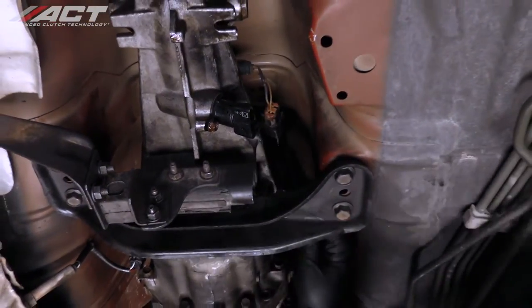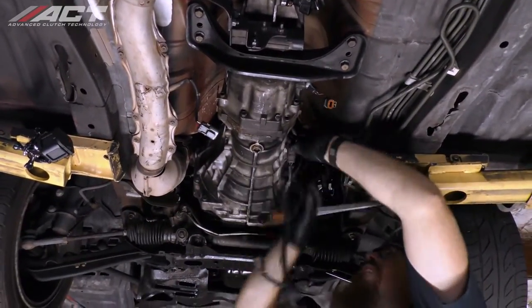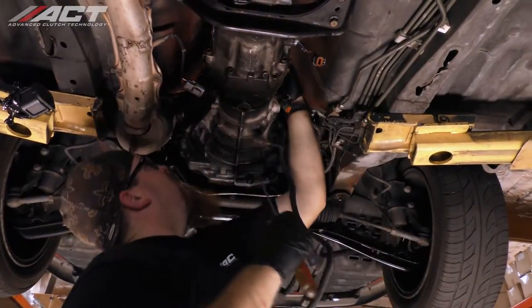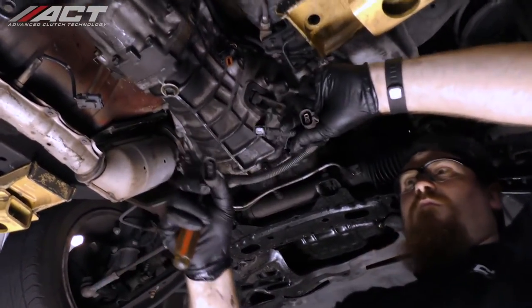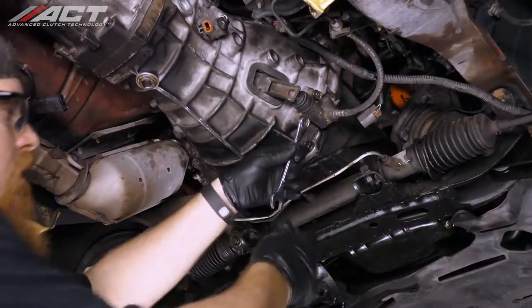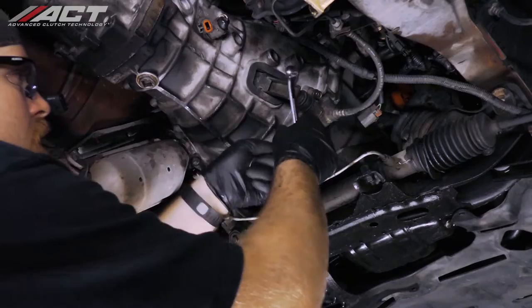Back below the vehicle, disconnect all the electrical plugs and disengage the electrical harness from the transmission. Unbolt and remove the slave cylinder from the transmission and move it up and out of the way.